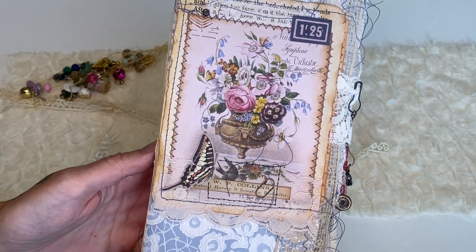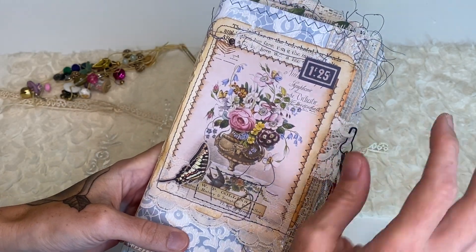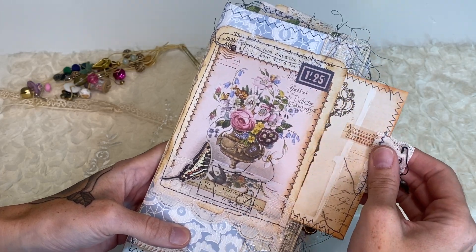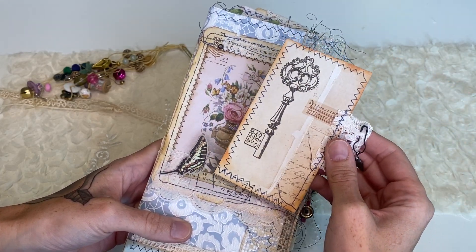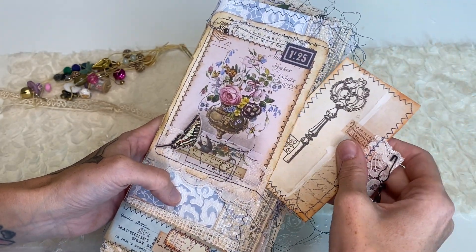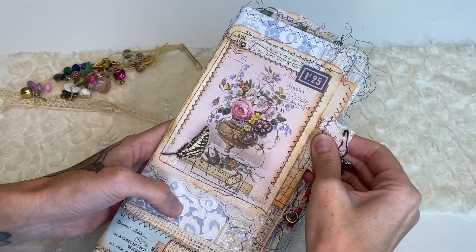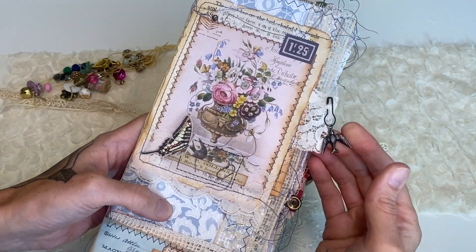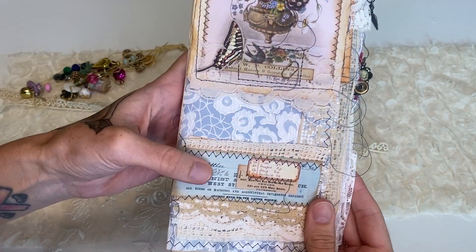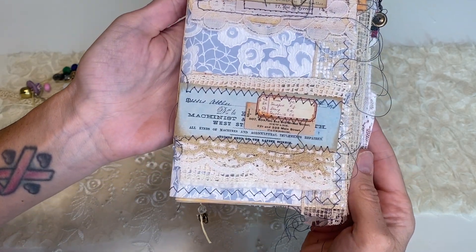We have this journal topper that I've also been loving making — these journal toppers — and I actually made this one a pocket, so you have this sewn tag here with some French book page on the back and that just slides in. It has a little bird charm clipped on there.